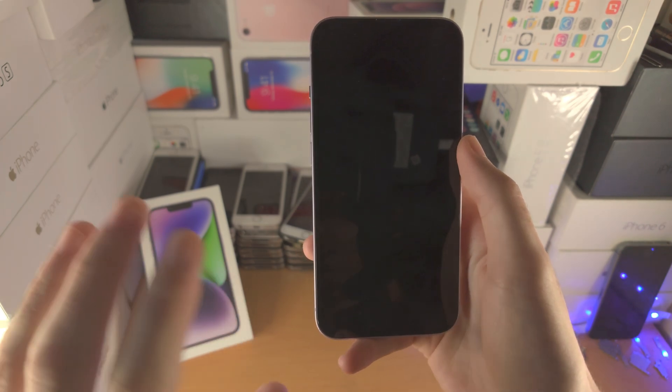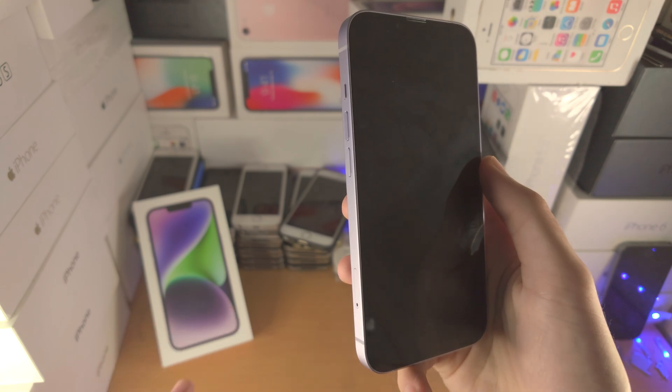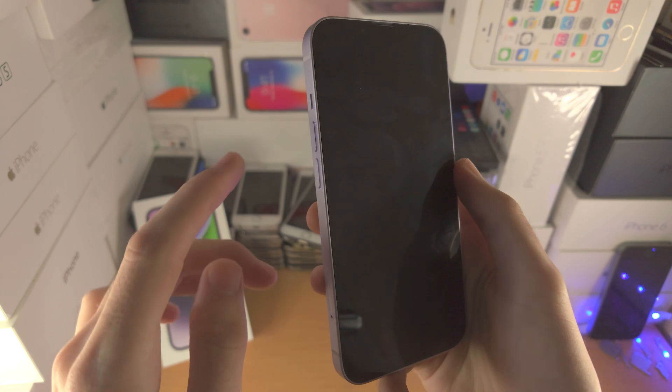So let's do this together. Get your iPhone 14 and we're going to start. If you're not ready, just pause the video. We're going to start in three, two, one — let's go.